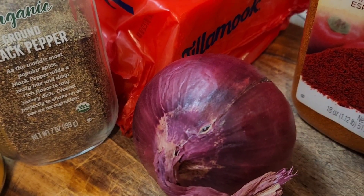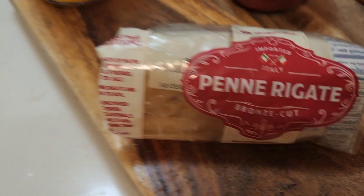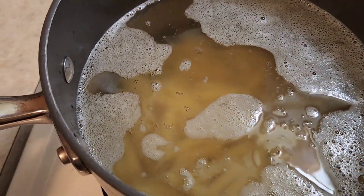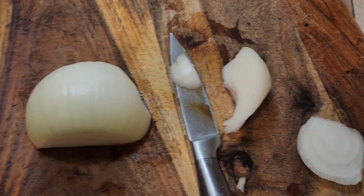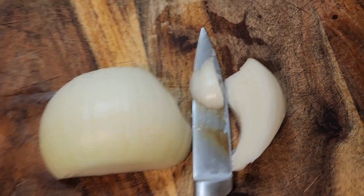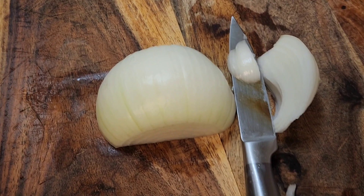I have an onion, so I'm gonna start by cooking my macaroni in hot water. As you can see, I didn't use the whole pack — I just used a third of the pack. This is how much onion I'm gonna be using; you can add more if you want to.